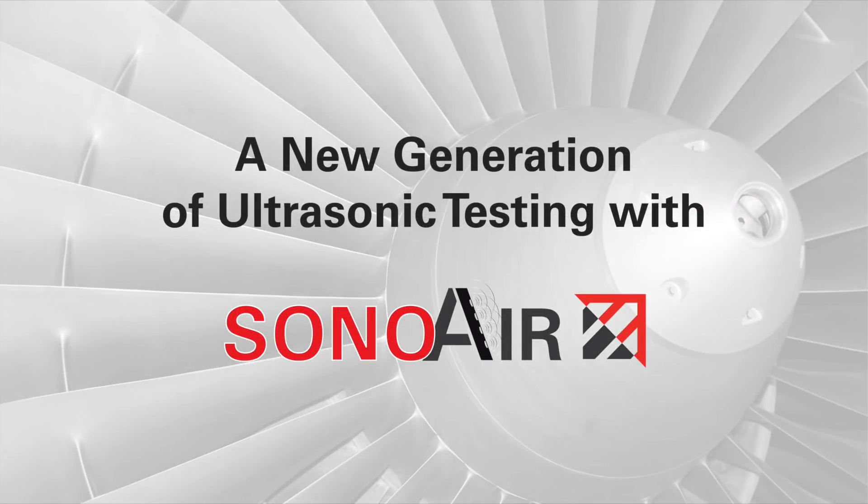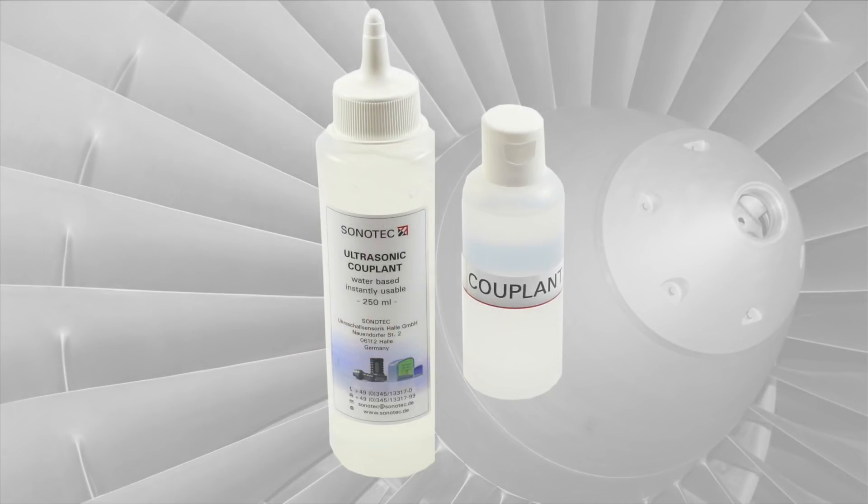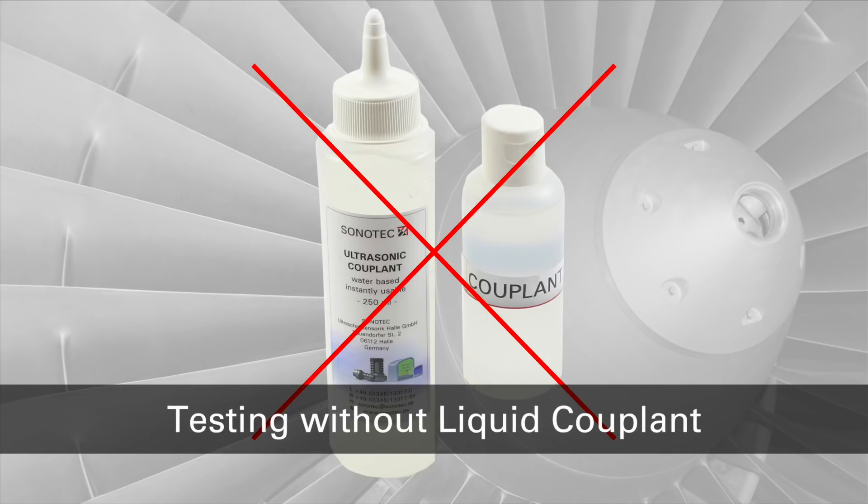While air coupled ultrasonic testing methods have only been used in niche applications such as aerospace and aviation in recent decades, this testing method is becoming increasingly important nowadays. This is primarily due to the possibility of testing without liquid couplant and the associated benefits.